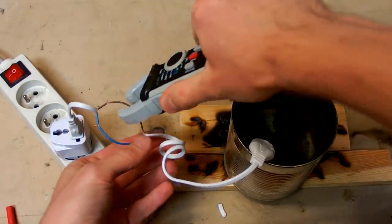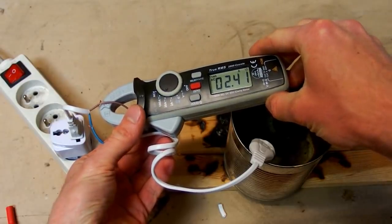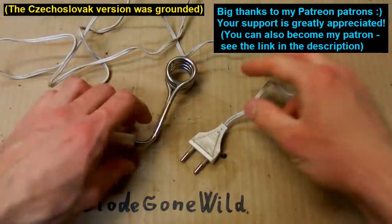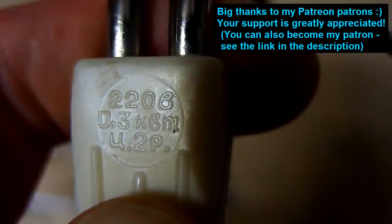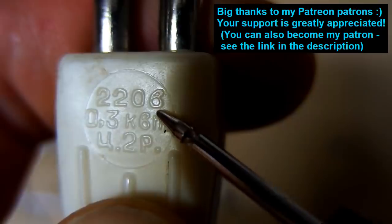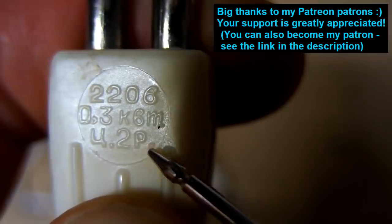Let's measure the current — it's about 2.4 amps. This is DiodeGuild — see you in my next videos, and thanks to all my patrons on Patreon, I really appreciate your support. And as you can see, this is not a Chinese invention — it was already produced in Czechoslovakia and in the Soviet Union. This one is Soviet, rated 220 volts, 0.3 kilowatts, and the price was 2 rubles.